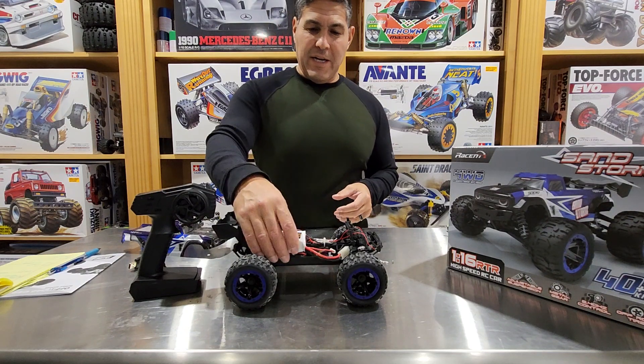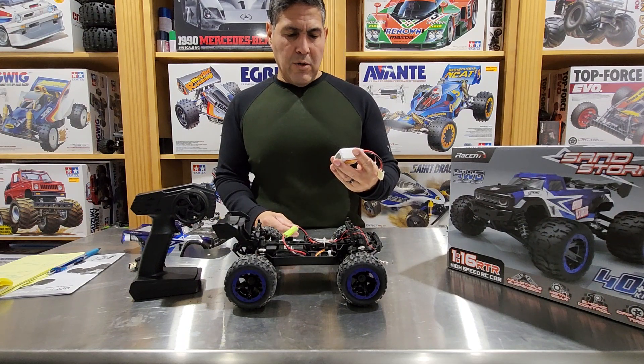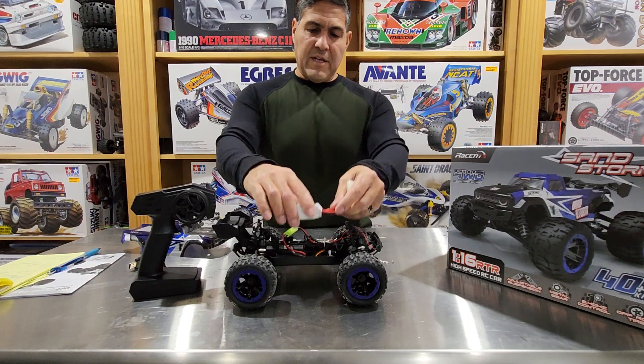I did find that I actually have a 2S LiPo that'll fit already in here. This LiPo is from LiPo Eagle and it is a 3500mAh 35C 2S LiPo, which will fit in the compartment.